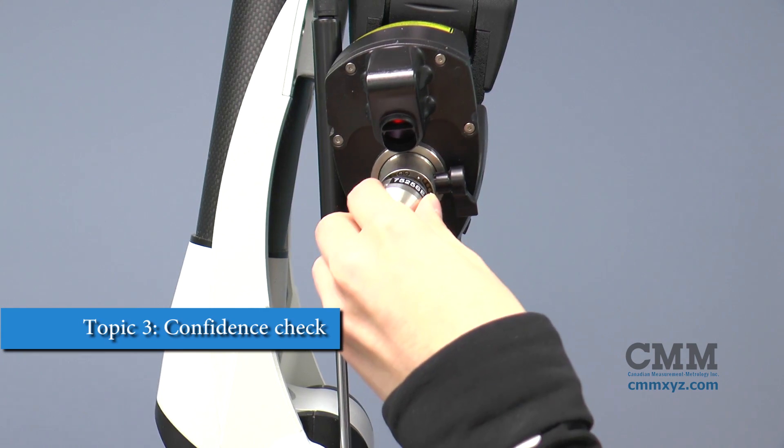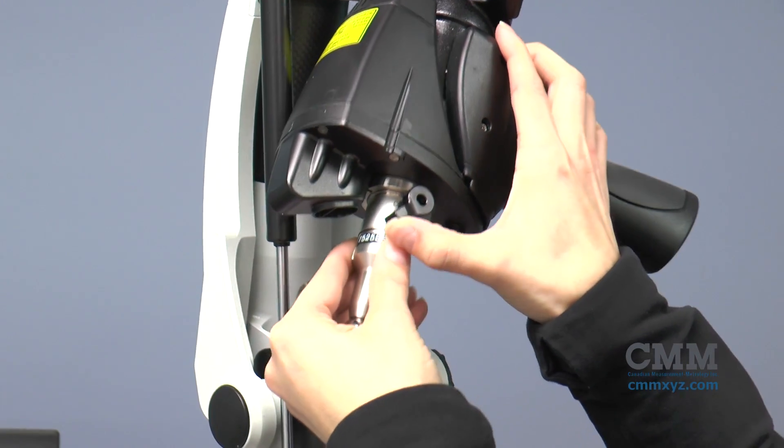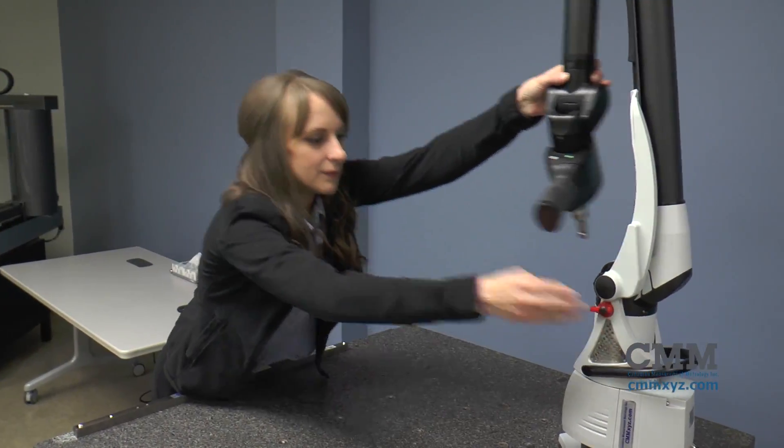Topic 3: confidence check with your Roamer system. The following checks will allow you to check your arm's accuracy. Length check — what is a length check? This is used to test or calculate the accuracy of the arm inside a given volume.